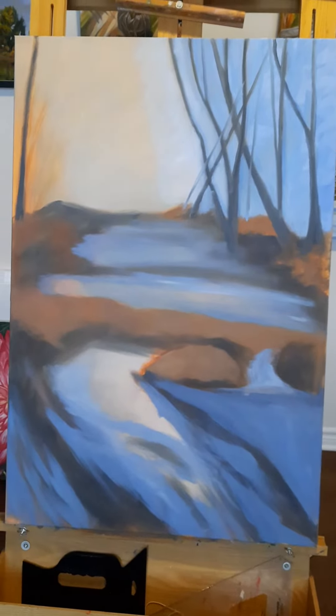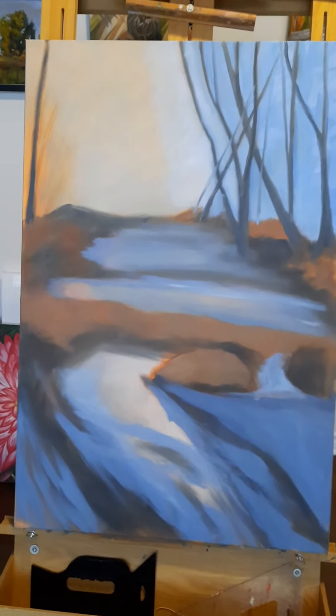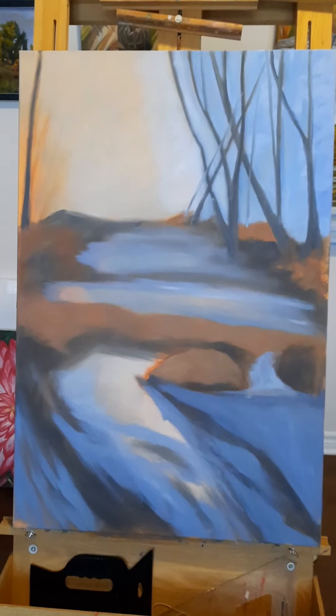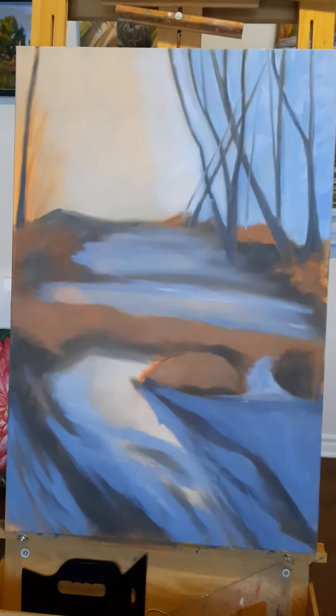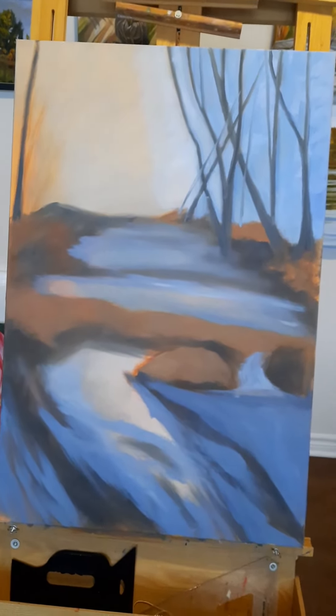I can still see a few things I need to fix. At this point I think I need to let it dry because it's getting too wet. For the sky you can make it smooth if you want, but I like to have a bit of variation in it so you can see my brush strokes a little bit.